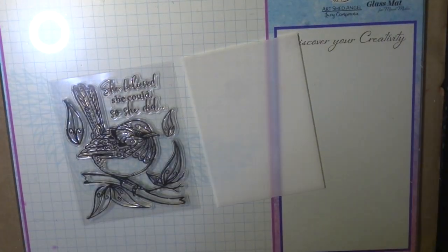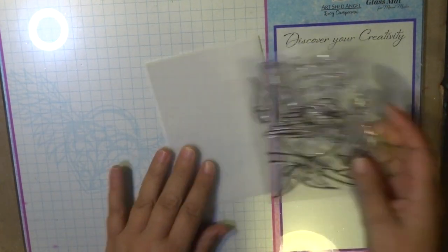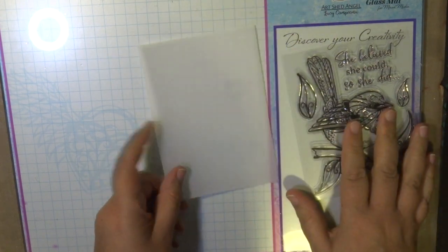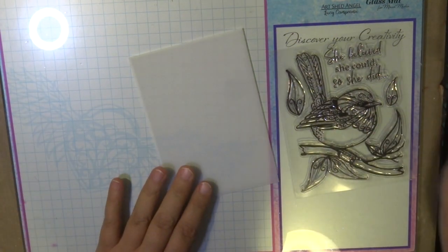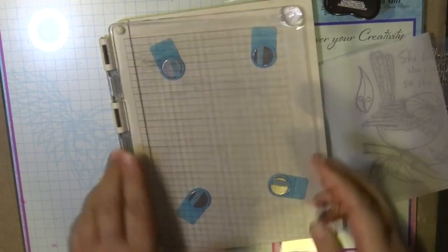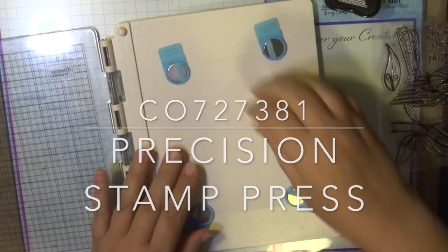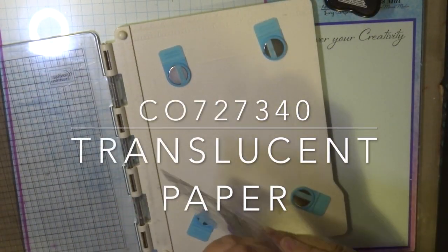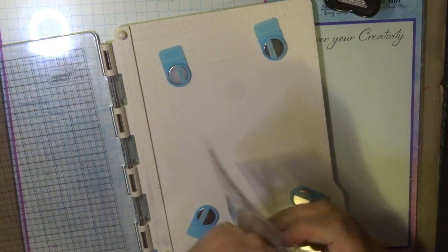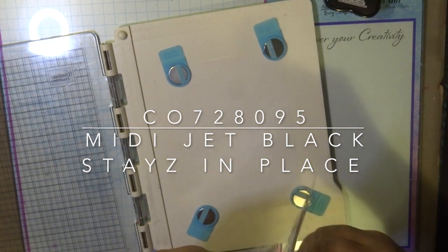So to create this card, first of all I have a piece of translucent paper here. Translucent paper comes in A4 and I've just cut it down to this size to go on my card. This is the alcohol ink stays-in-place jet black ink, and I'm using the precision stamp press to stamp onto my translucent paper using this stamp and the stays-in-place jet black ink pad.